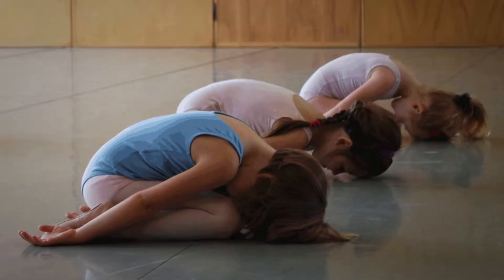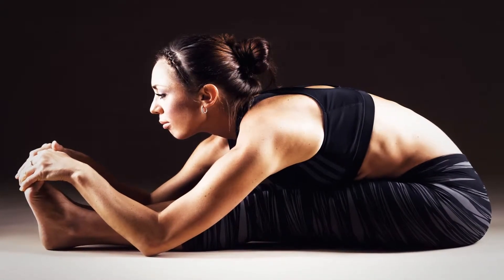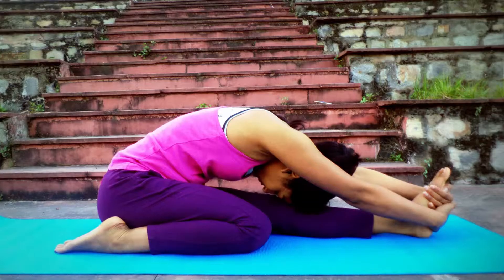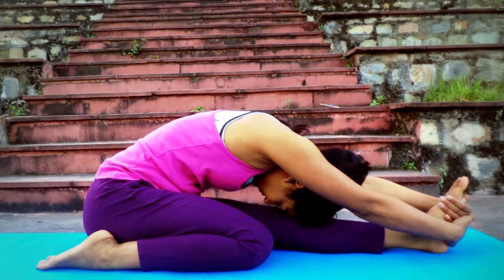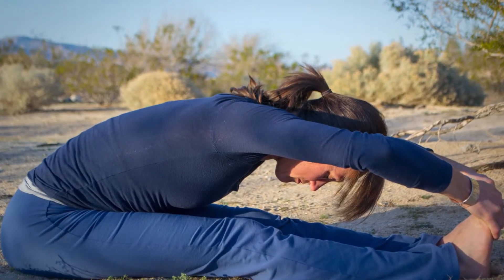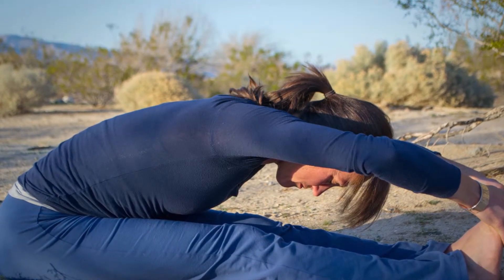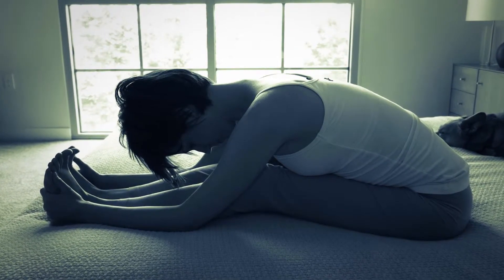Seated Forward Bend — another great yoga position for concentration. Just sit down with your legs stretched in front and a straight back. Stretch your hands above your head and exhale, then bend forward and touch your feet. Hold this position and breathe for 20 to 30 seconds. Come back to your seated position after this and relax. Repeat the same for the next 5 to 10 minutes.